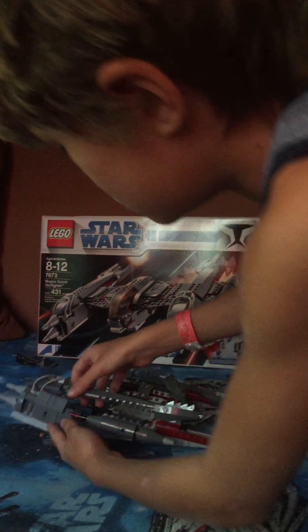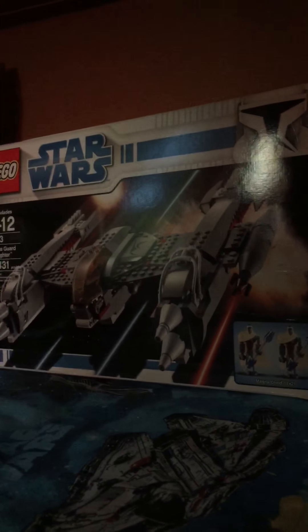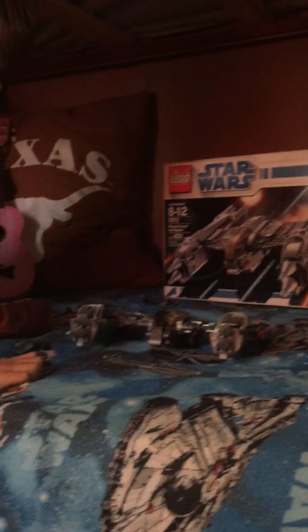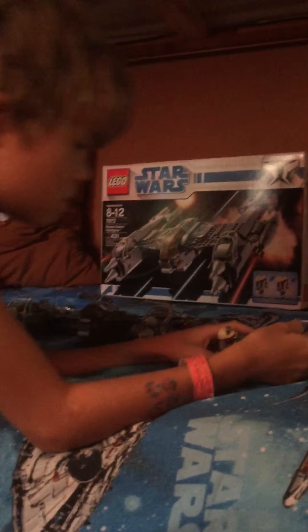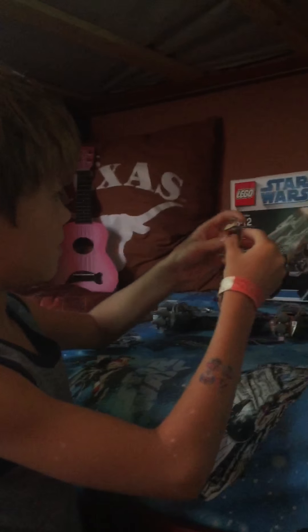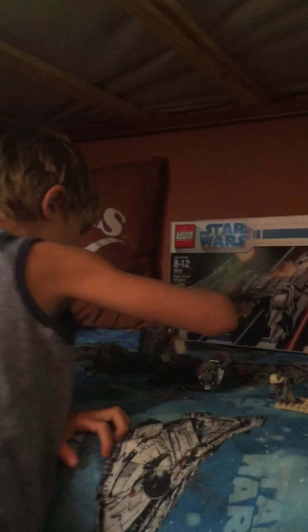Let's put this back together and give you a look at the bottom. Any final thoughts on the Magna Guard Starfighter? Very interesting how they did the bottom. It took a day and a half to build — it was pretty tough. You can open the cockpit and the droid legs can actually sit inside the cockpit, just like in the movie.